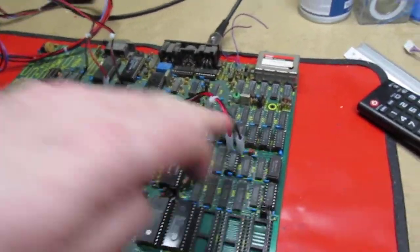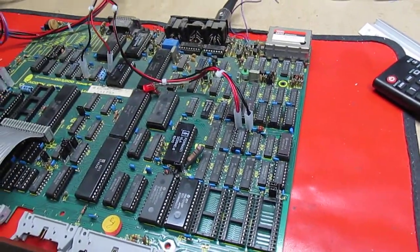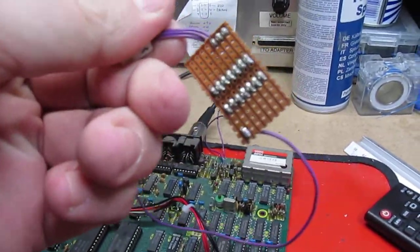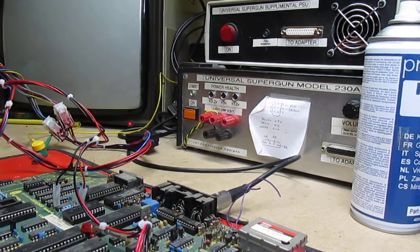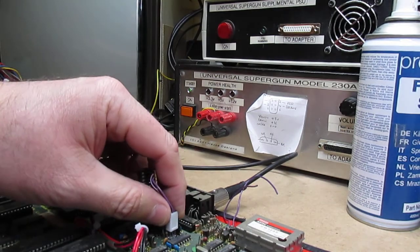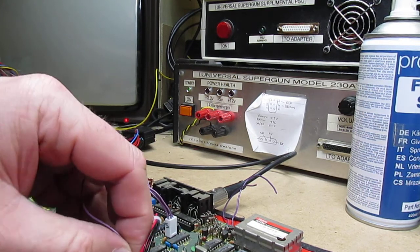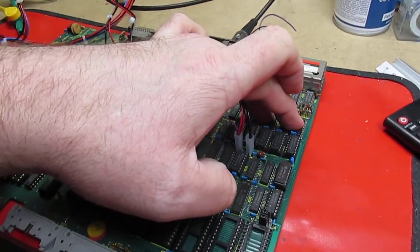So we know the fault is in one of the socketed chips — the upgrade chips. What we're going to do now is plug in this little board I've made up, which is extremely useful. It simply contains one inverter, and what it does is invert the signals going to the refresh lines of the RAM, swapping the banks around so the socketed chips become the ones that run in 16k mode.